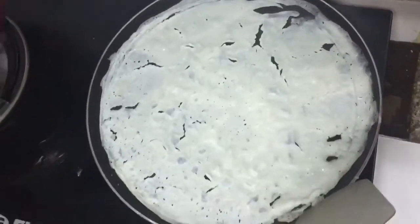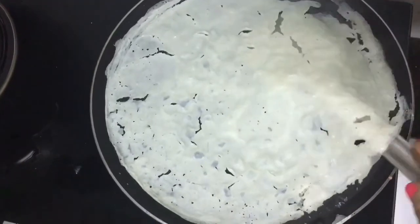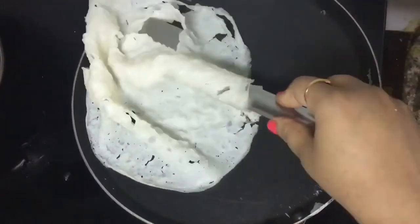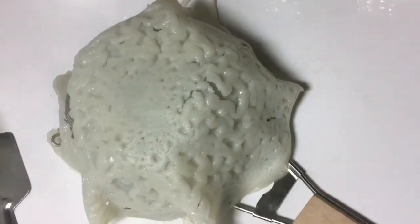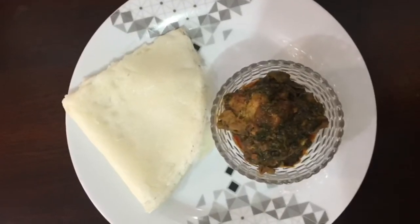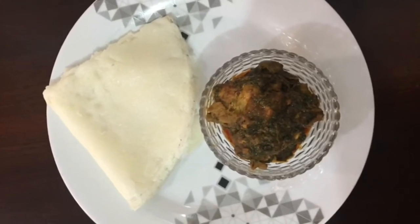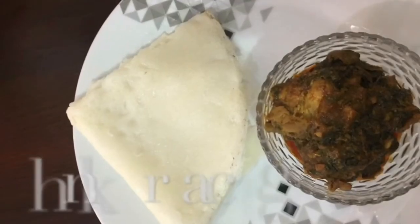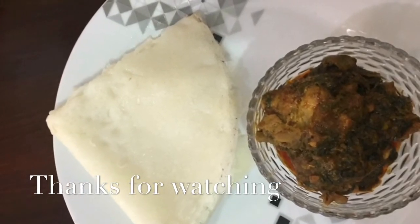We can serve this neer dosa with either coconut chutney, any saago vegetable, or chicken curry — it goes well with anything. Thanks for watching. If you like my videos, please subscribe to my channel and share with your friends.